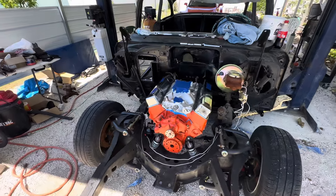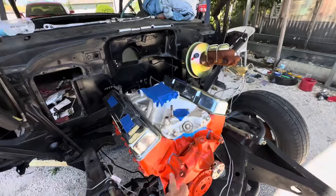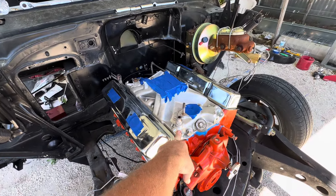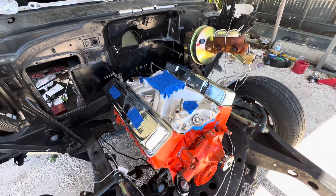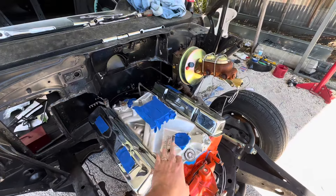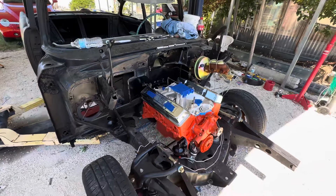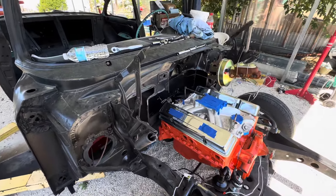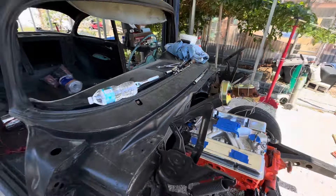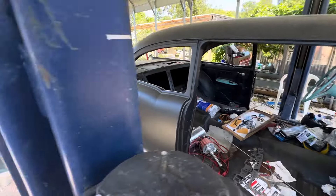It's got a two-speed Powerglide behind it. We went ahead and installed the water pump and the intake, but the intake is an old one that's warped and doesn't seal right, so he bought a new Edelbrock RPM that comes in tomorrow — we'll throw that on then. Got the valve covers on, the flex plate, torque converter, all of that. It's also got power brakes.